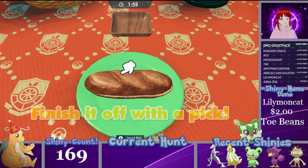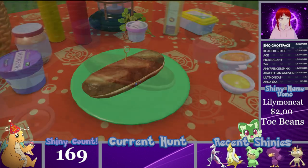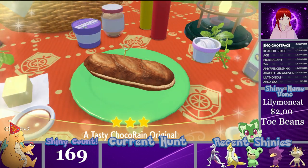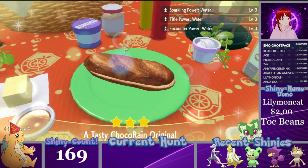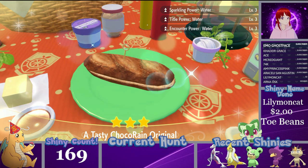I'll put the bread on this one — let's make an actual sandwich for once instead of an open-faced sandwich like the rest. And if you've done this correctly, you will have your Sparkling Title and Counter Power 3 water sandwich.